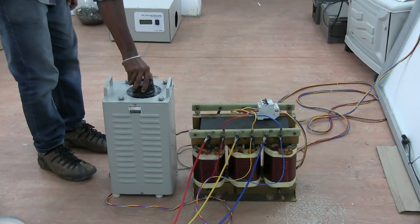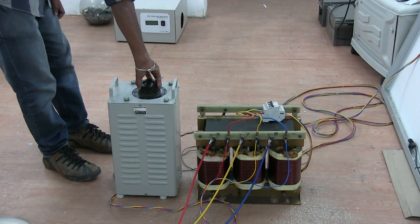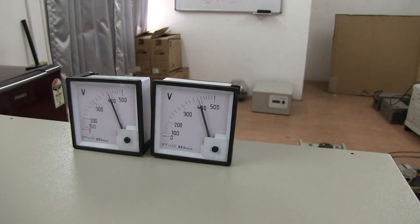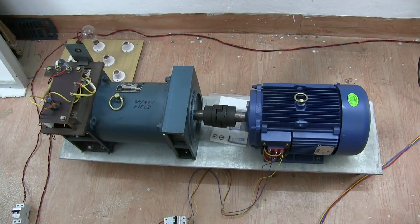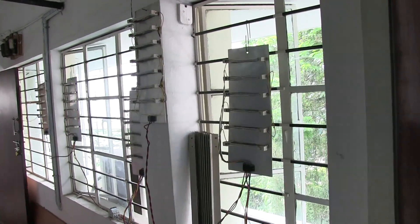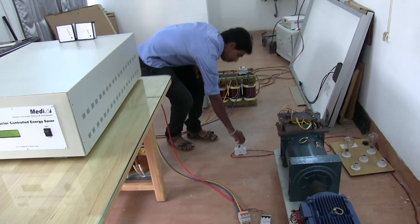Input is given through a variac and auto transformer arrangement. Voltmeters are connected across input and output. A 10 HP motor is connected to the system. A generator is coupled to the motor shaft as a mechanical load, and the output of the generator is connected to a load. The motor is switched on and the generator load is also switched on.